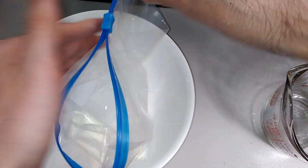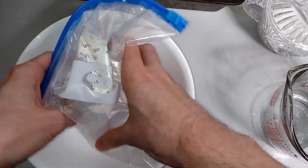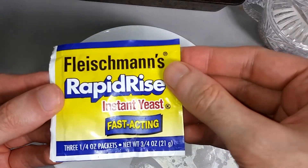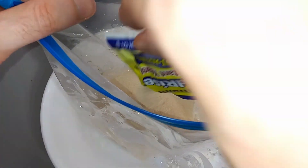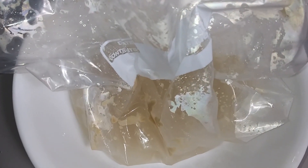Zip her up and mix it around a little bit. We add the yeast — I'm going to just add this whole yeast packet, sprinkle it on in there. Now we wait for ten minutes.